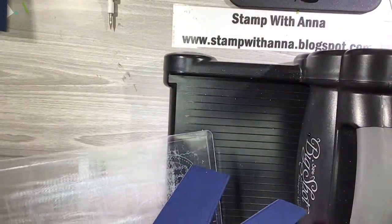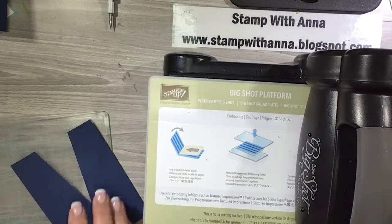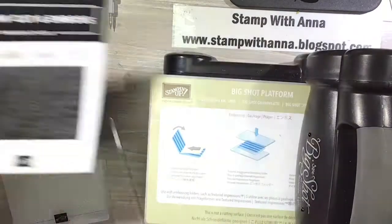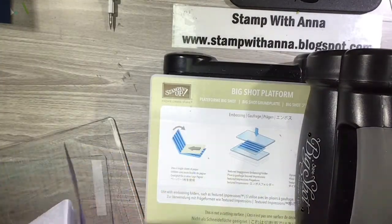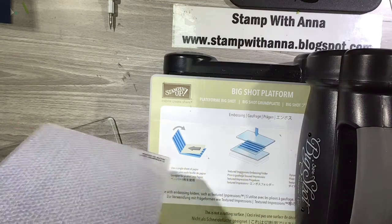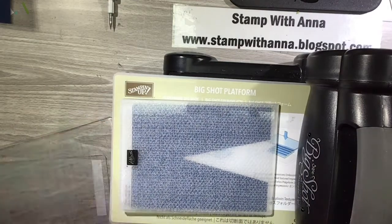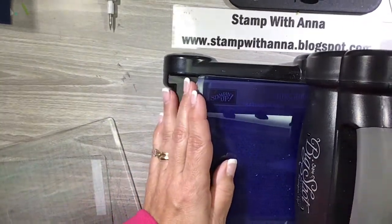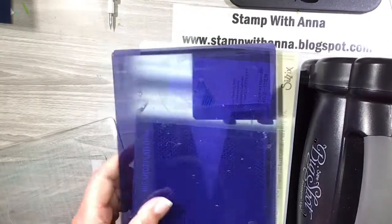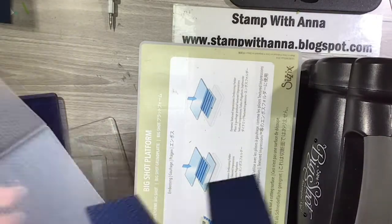Now I'm going to switch plates. I'm bringing in my regular platform and placing this in the Tasteful Textiles embossing folder to give it a little bit of dimension and texture. Because this is a 3D embossing folder and I'm using the old machine, I'm using my blue plate. And there is our nicely embossed cardigan sweater.